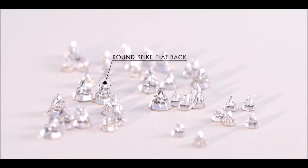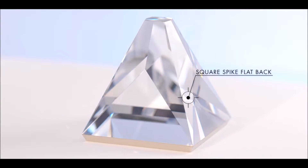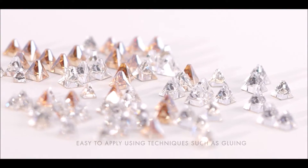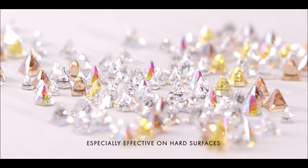Round Spike and Square Spike come in three sizes with premium look brilliance. Unlike traditional metal spikes, they're easy to apply using techniques such as gluing and are especially effective on hard surfaces.